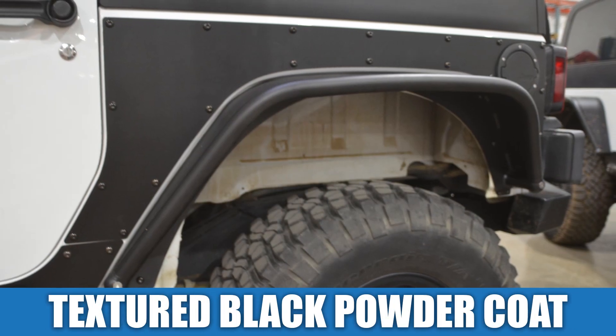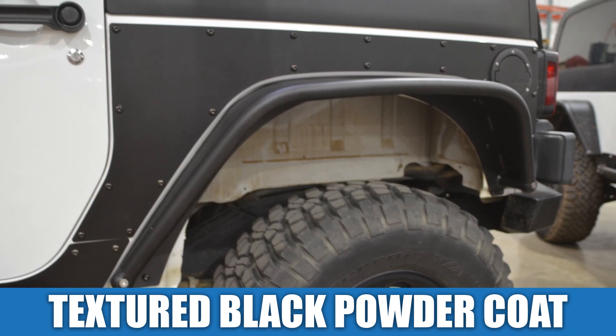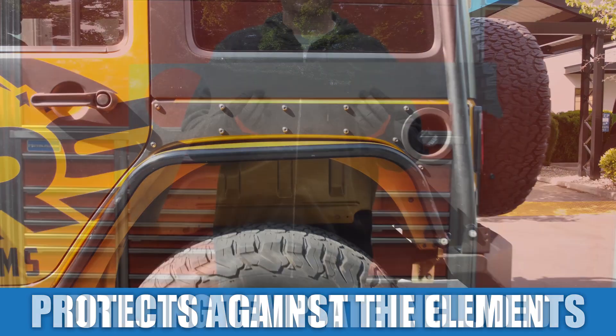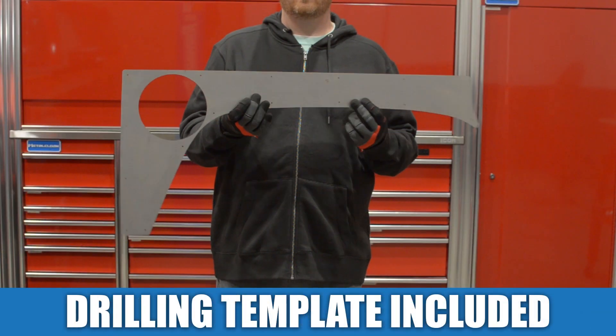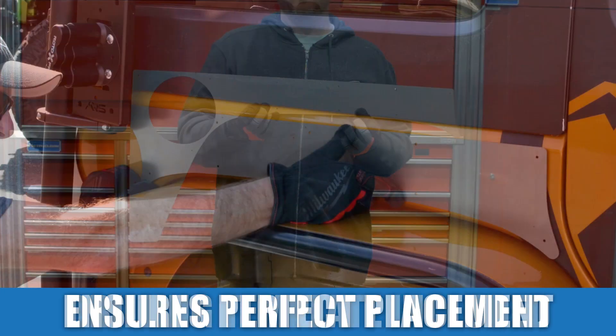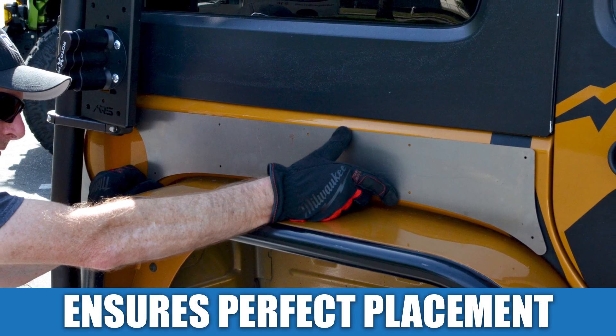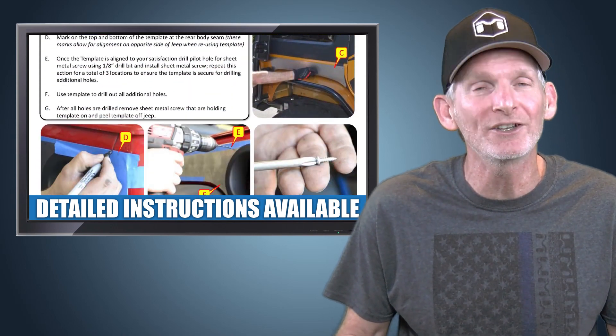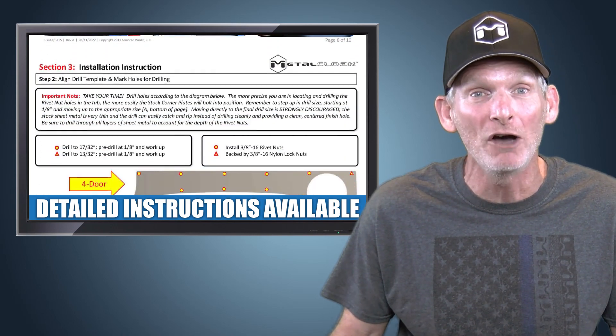The rear extended exo-skins come finished in our signature texture black powder coat that protects against the elements and keeps them looking good. All hardware is included along with a full-size drilling template that's provided to take the guesswork out and ensure perfect placement, and with our detailed instructions you can have your exo-skins installed quickly and confidently.